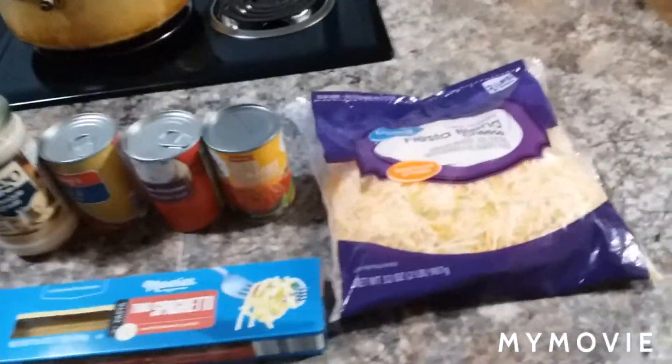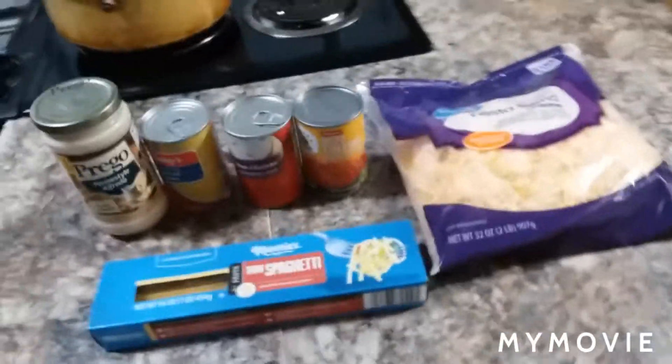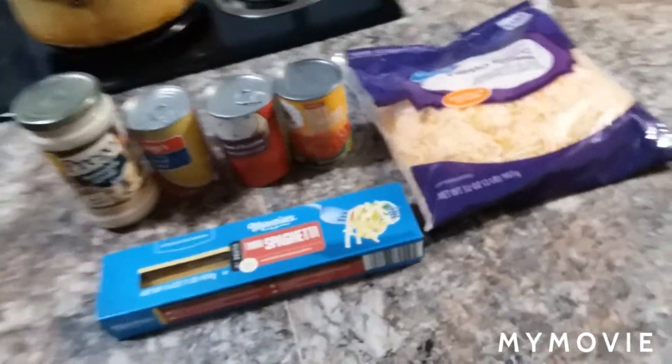So anybody can guess what we're cooking today. I got a bag of boneless, skinless chicken breasts over there thawed out in my sink. And today we're going to be cooking some good old chicken spaghetti. Y'all might have seen it done before, you know what I'm saying? But y'all ain't never seen Big Hurt do it. So y'all going to get it today. You dig?